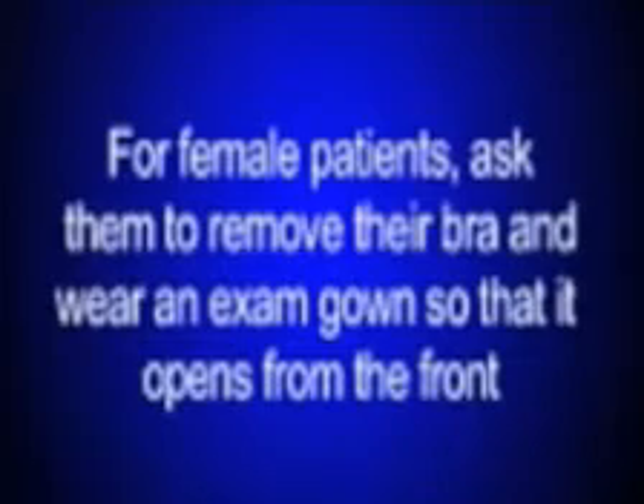To prepare your patient for Holter monitoring, they must be undressed from the waist up and sitting or standing upright. For female patients, ask them to remove their bra and wear an exam gown so that it opens from the front. Prior to electrode placement, have the patient remove their cell phone from the preparation area and any heavy jewelry.